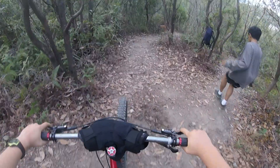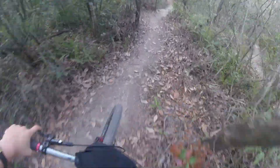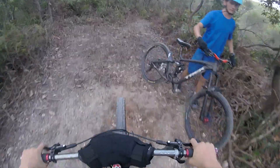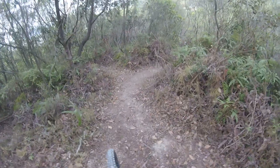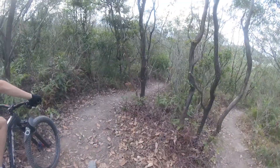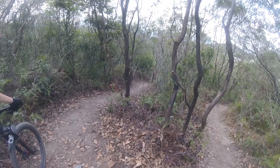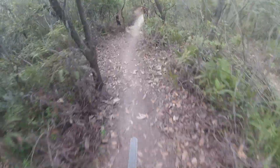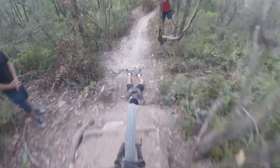This trail is Spitfire — it's our jump trail. Start off with a nice drop into a berm, double, and then a jump. So that's the video. I hope you guys enjoyed it and thanks for watching. Make sure to like and subscribe if you liked this video.